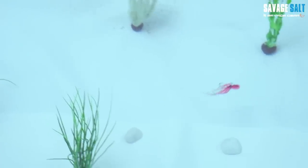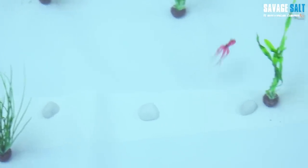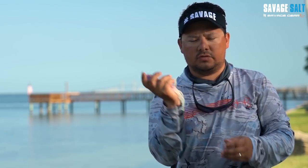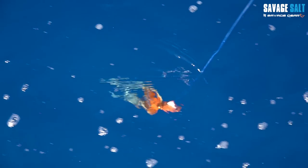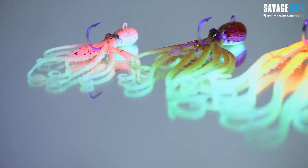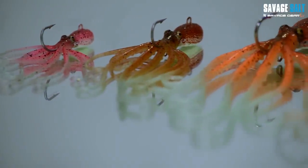This Octopus also has a built-in rattle, so not only is it going to be a good visual on the bottom, it's also going to make noise as it moves with our built-in steel rattle. It's painted with a really high quality finish and super glow, so it's going to have a glow visual effect that will help attract fish at depth.